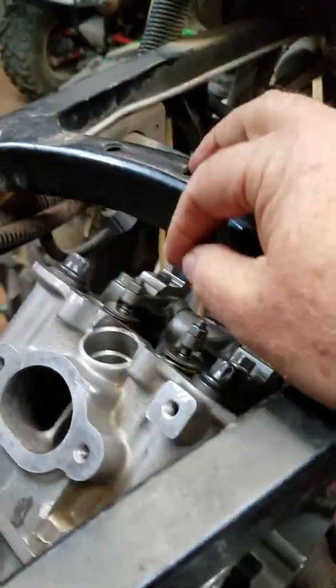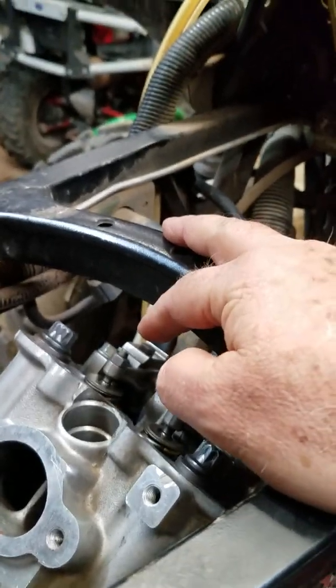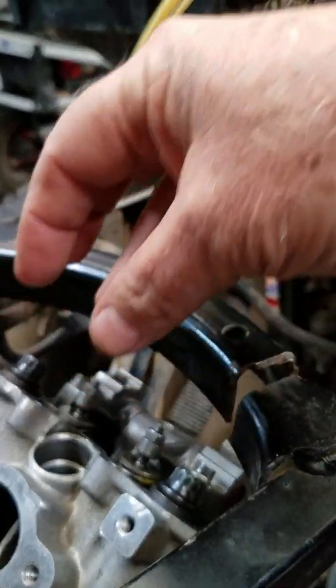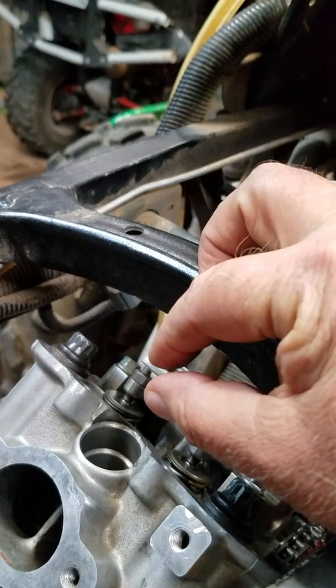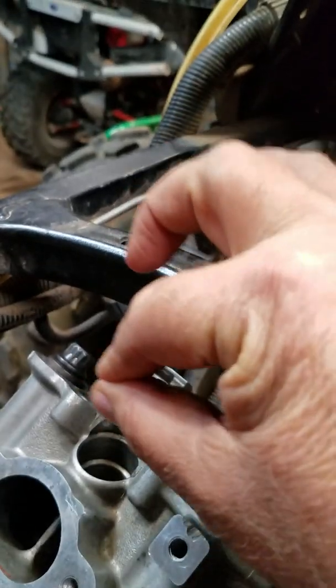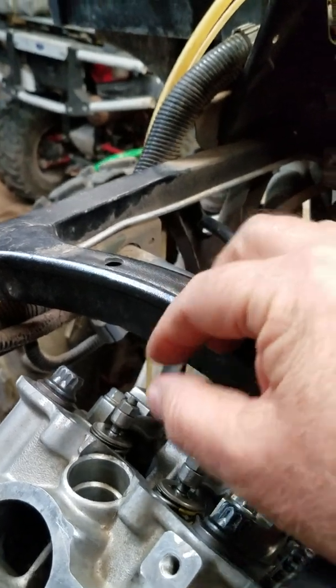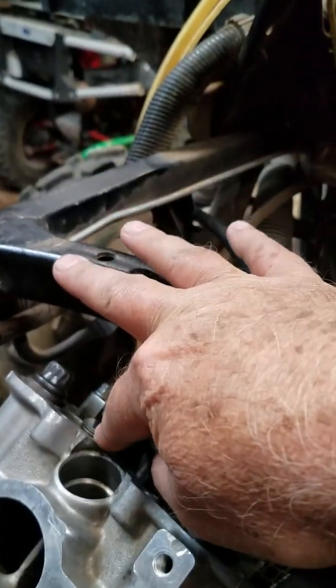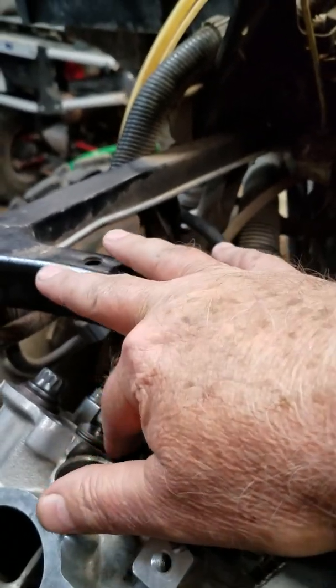Both sides on this engine, both sides, six thousandths — and that's it. On the shim-under-bucket style, the more high-performance engines, you have a bucket sitting over the valve spring and a shim in there. You feeler gauge it, write down what you got, do your math to know what you need, and that's how much you change your shim. If it's three thousandths too tight, then you take three thousandths out of your shim.